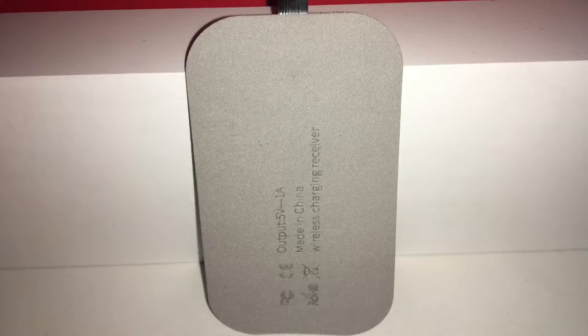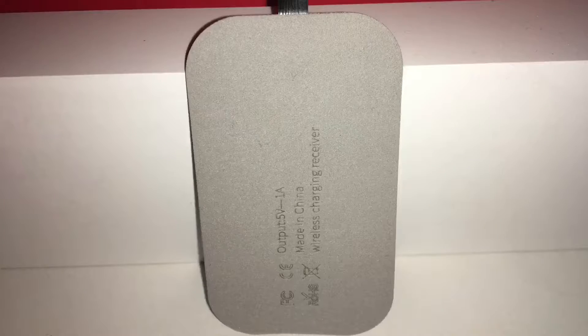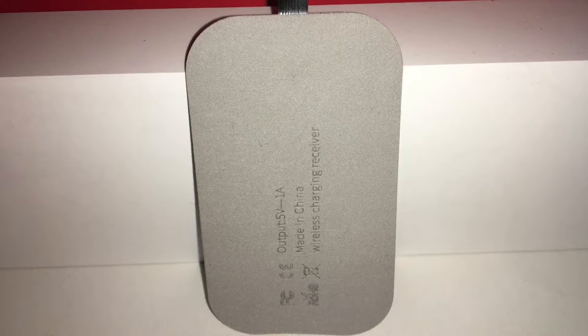But if you know what you're getting into and you don't use portable chargers, don't plug your phone into a computer, don't care about your phone getting thicker, and don't care that it's not certified, then this is fine. But if you do care about any of those things, you will definitely be disappointed. My recommendation: stay away from wireless charger receivers.